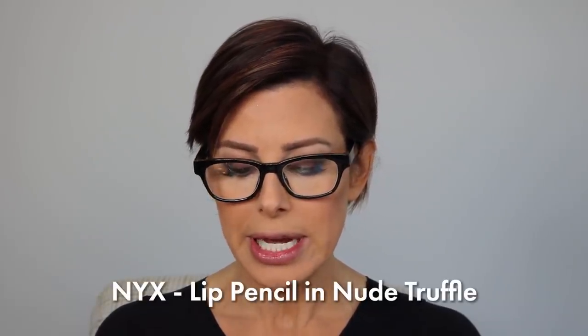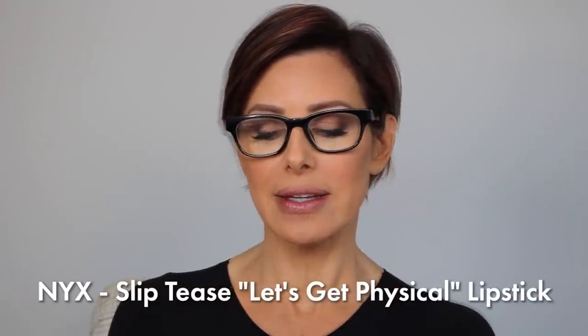Moving on to the lips — this is where we cool things down a little bit and stay light. The pencil I've chosen is NYX Professional Lip Pencil in Nude Truffle. Love it — almost a barely-there lip pencil. Afterward, I take a small brush and smoke that too. No hard lines in this look — it looks like a shadow border more than a lip line. And last but not least, my color du jour: NYX Lip Tease in Let's Get Physical. I've worn this a lot lately. It's a cool tone — a beige-y, taupe-y nude — and it just pulls it all together in a neat kind of way. It's a cream-based lipstick, moisturizing, which I love in the wintertime.